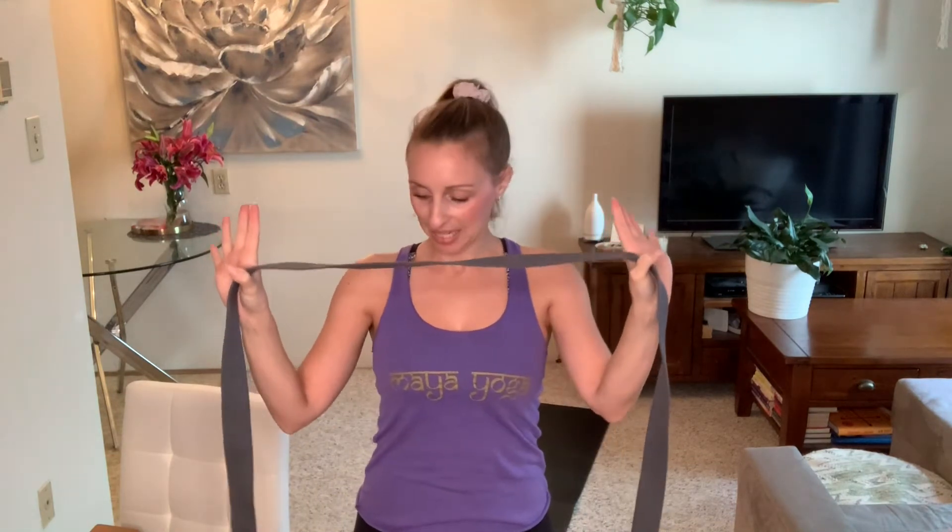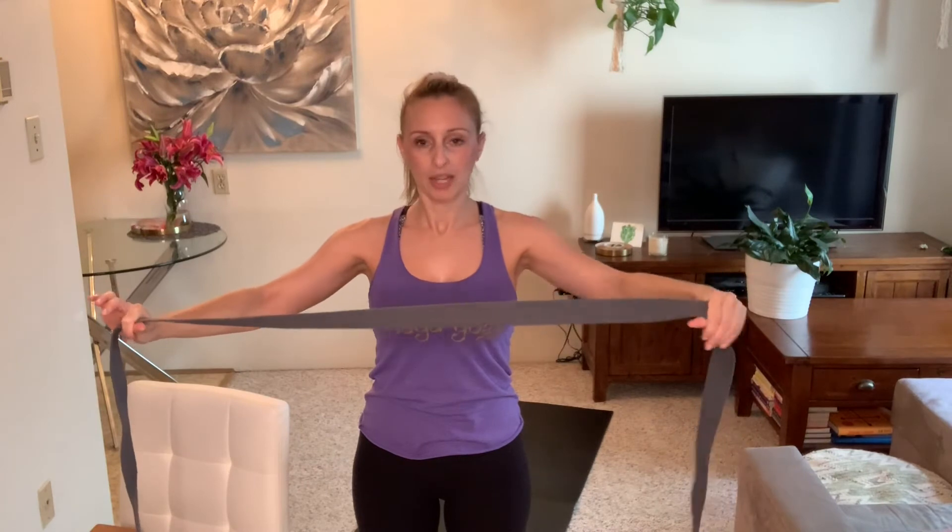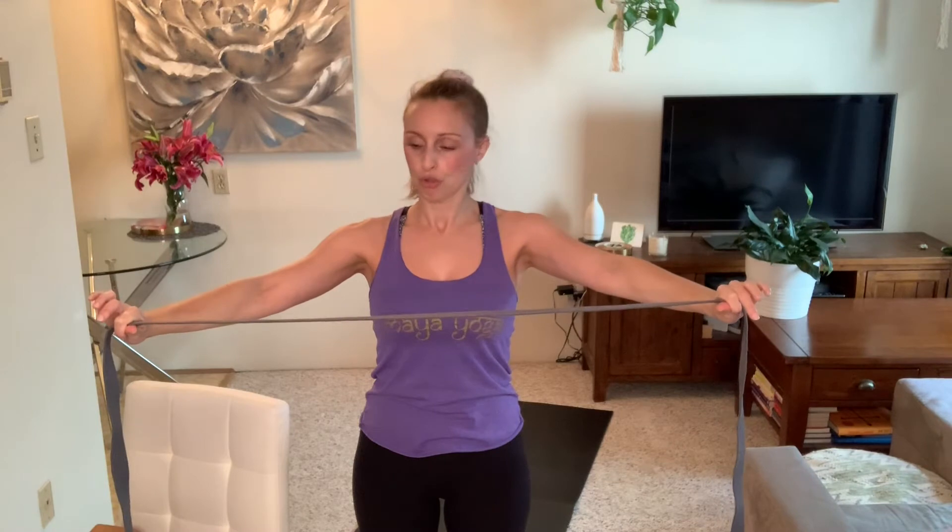We'll start with the strap-like substance for arm circles to get range of motion into the shoulders. Hold your strap out as wide as you need, keep your arms straight, and move the strap up and over and back. As you bring it up and over, there's a point just behind your head where your low ribs will flare out and elbows will bend. Instead, widen your grip on the strap so you can take your arms smoothly up and overhead.